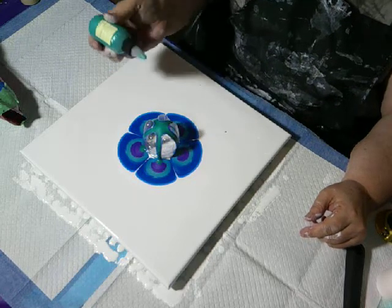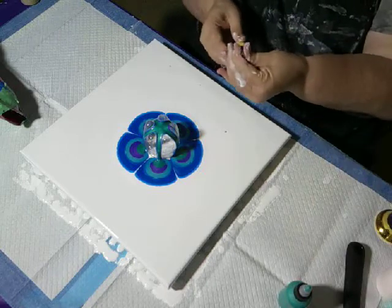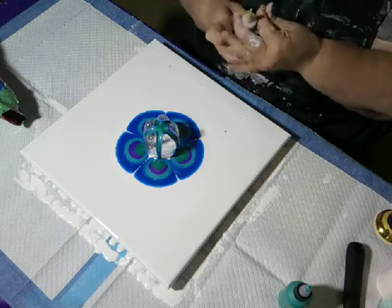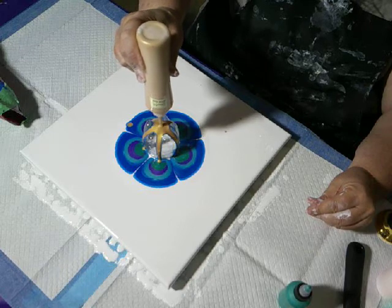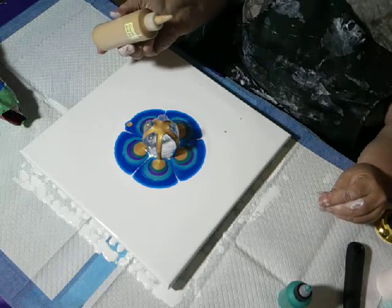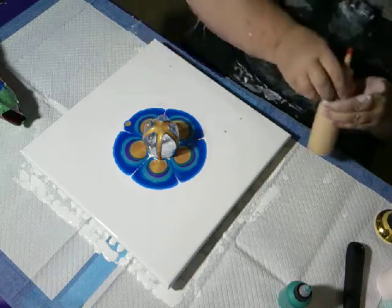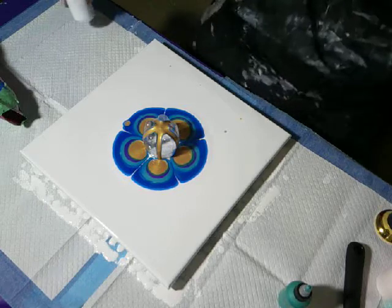I'm using what I consider to be peacock colors. Then I have Arteza — I was going to put yellow in it but I've decided no, I'm not going to put yellow. But I am going to use the 24 karat gold. It's kind of blue there with the drop of gold, but it's a Dutch pour so it will get blown out.